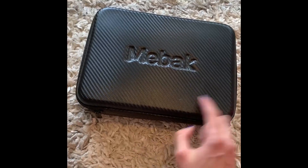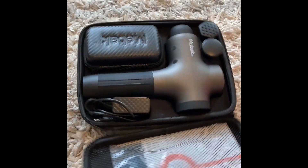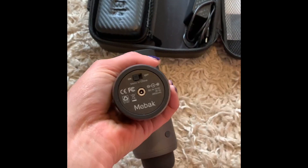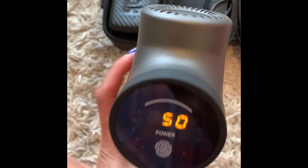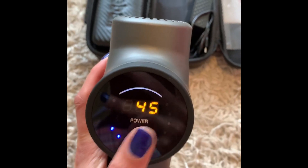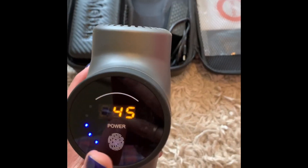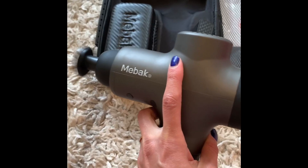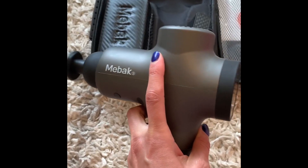Here are the top five reasons why I chose the Me Back Massage Gun over other similar products. Number one is how quiet it is. You turn it on at the bottom, increase the power, and even at its top speed, listen to how quiet it is. This is decibels quieter than other massage guns on the market, including the more popular Theragun.